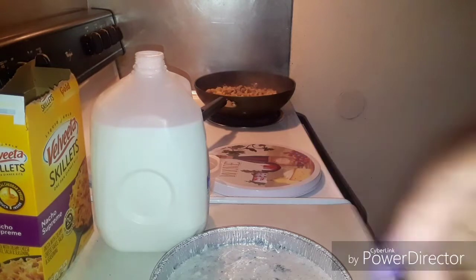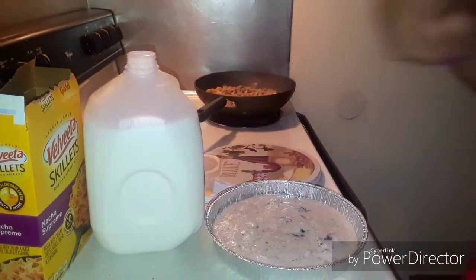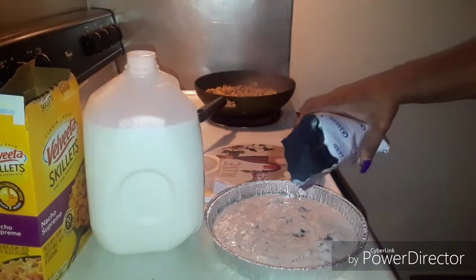Let me show you guys — you can see it right there. Then we're going to take the remaining Oreos that are left and sprinkle them on top.